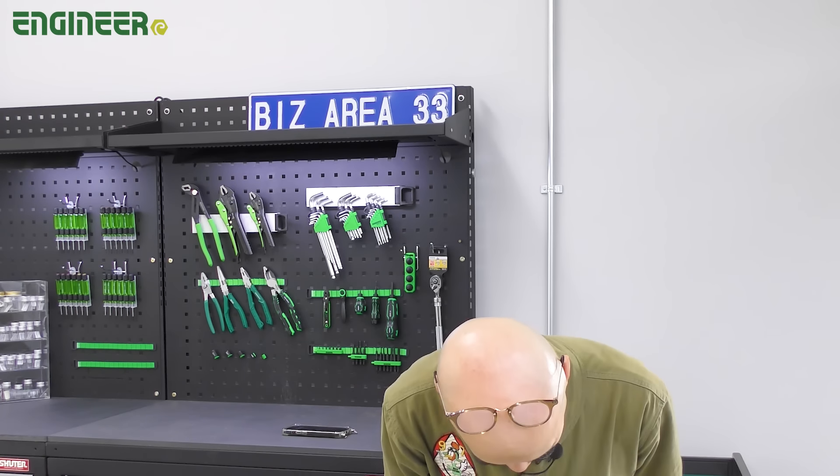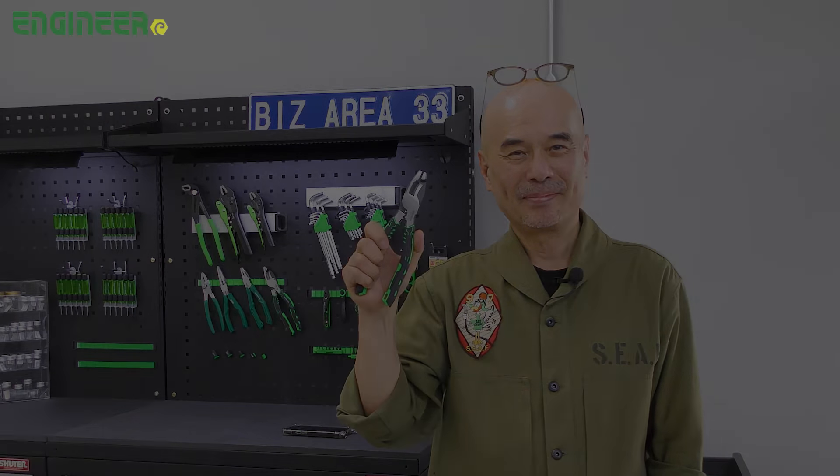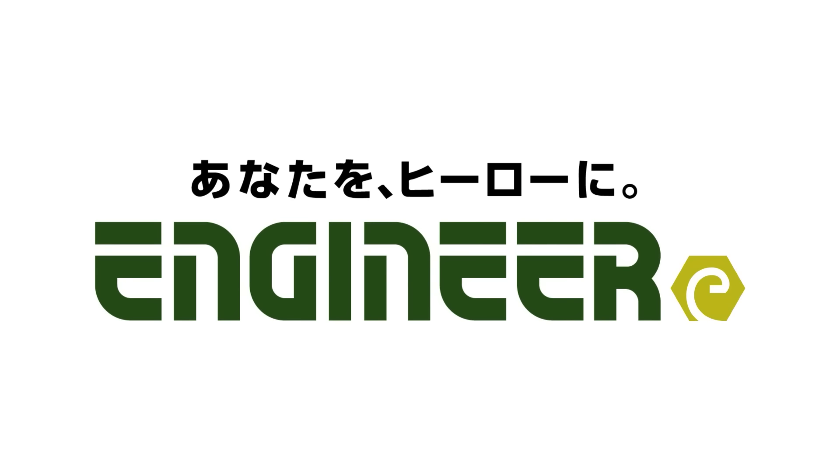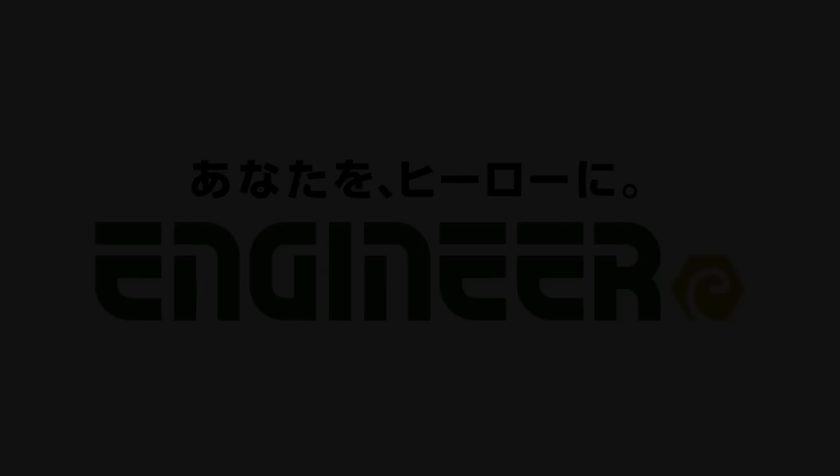How was it? Japanese tool artisans have created the PZ-75 for craftsmen all around the world. Please give it a try. We'll see you next time.